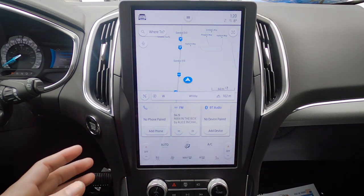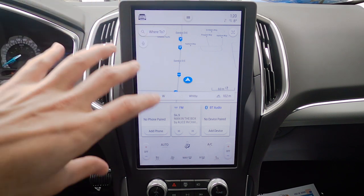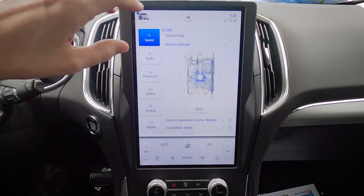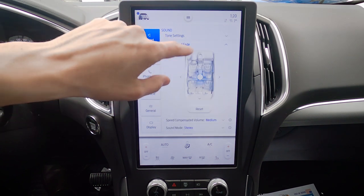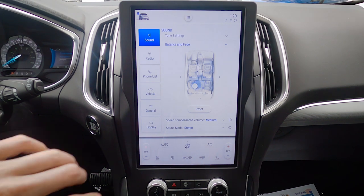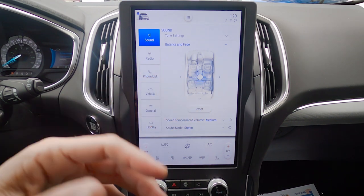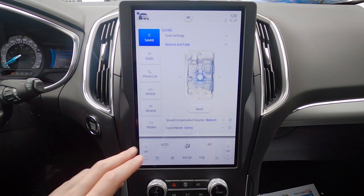There's quite a lot of feature sets to cover, so let's go one at a time. Starting at the top left, that gives us the ability to change our treble, mid-range, bass, and a few other things. We've got our balance and fade which we can grab and adjust as necessary. If you mess up the positioning, just hit reset to bring it back to factory default. We've also got speed compensated volume as well as stereo mode.